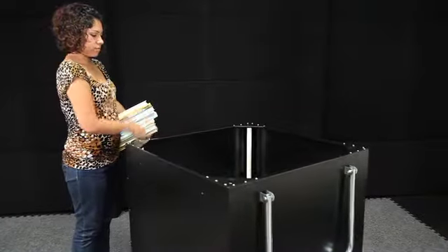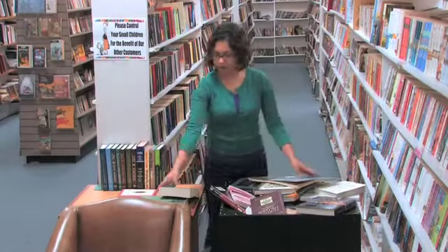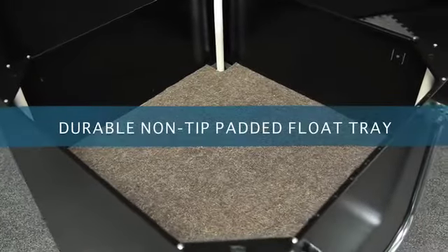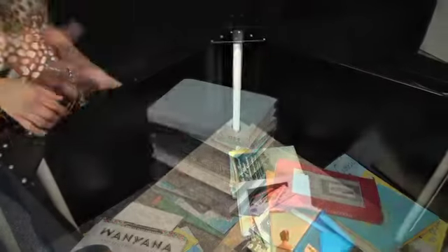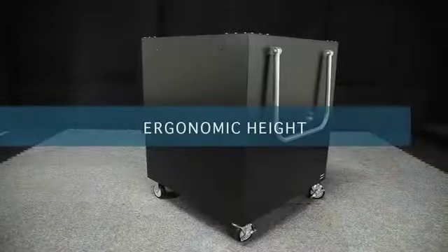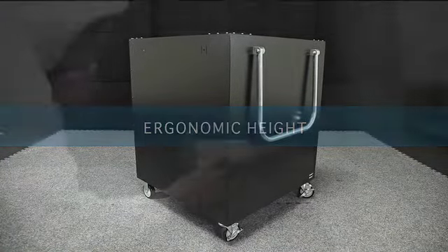Stop hurting your back and feeling fatigue. All Duralight aluminum carts come standard with unsurpassed features you'll need, like a durable, non-tip padded float tray that lowers materials as they are added and lifts up as they are unloaded. Duralight's aluminum carts' ergonomic height reduces stress and fatigue while you unload the cart.